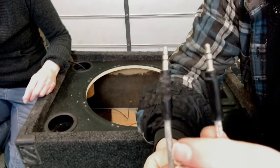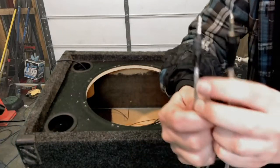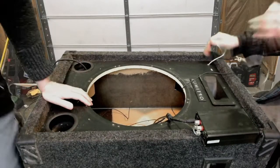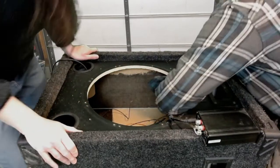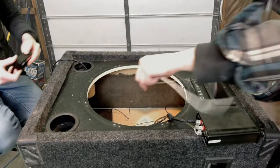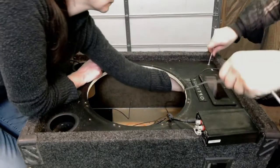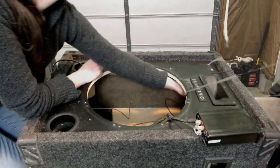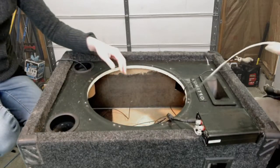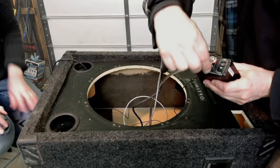So that's the eighth inch jack. I trimmed one of the sides down more than the other so that you could put it into the box but you wouldn't be able to pull it all the way out. So if you have a phone or something you want to plug in, you can pull it out of the box a little bit and plug it into your phone. So we're just feeding the rest of this wire into the box here.